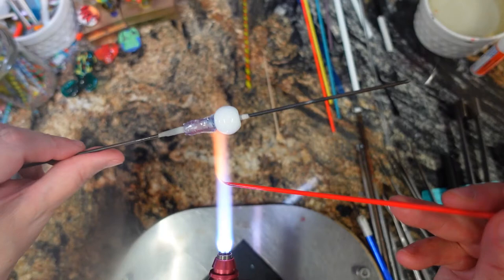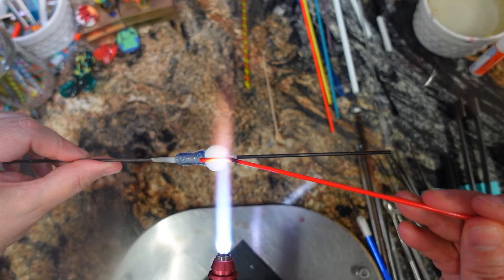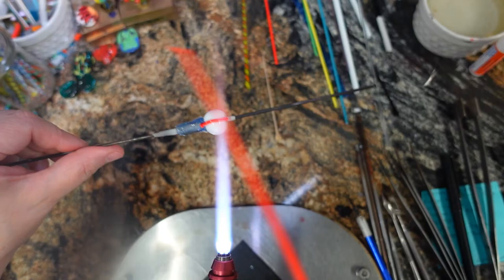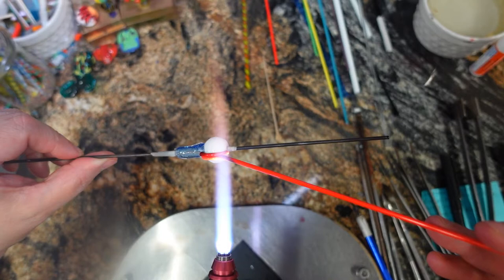Now we start the balloon colors. I'm just going to put a dot and drag the color all the way to the top. For now I'm just not going to worry about the little bulgy bits at the top. I can't talk this morning!